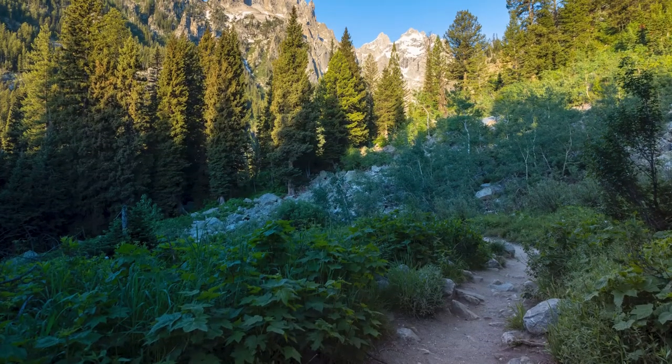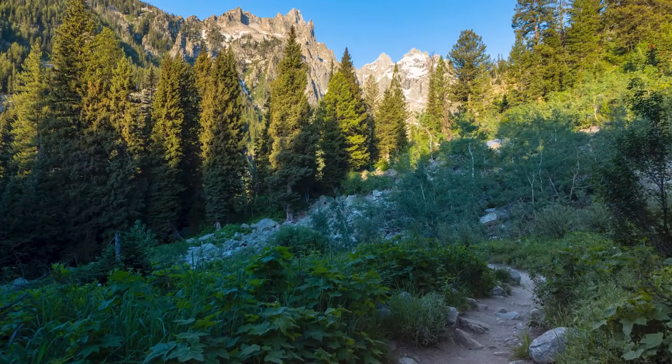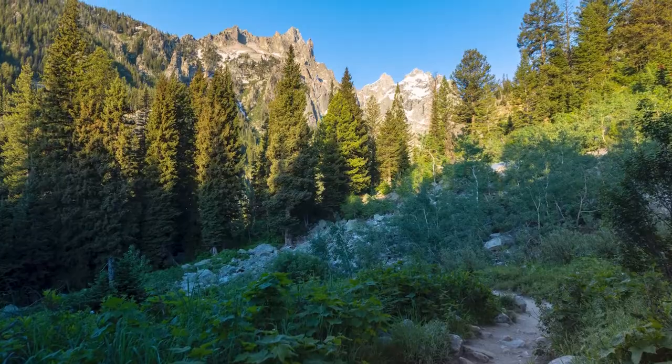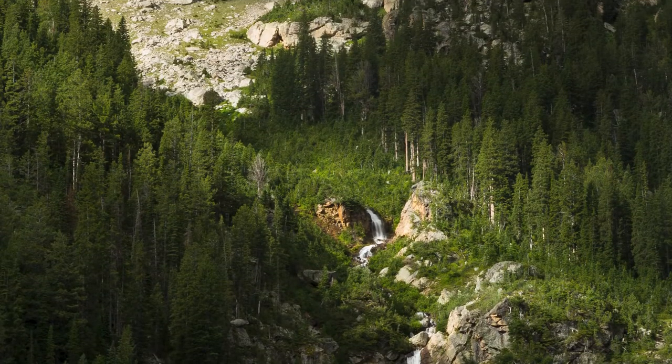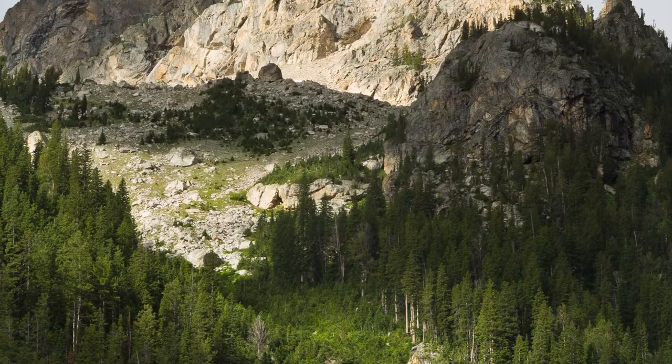Heading left brings you down into Cascade Canyon. The scenery absolutely does not die down here — this is one of the most stunning mountain canyons you'll ever see. The Grand Teton and Mount Owen tower thousands of feet above on the right, and waterfalls pour down from snowmelt all summer long. It's a really beautiful canyon from start to finish.